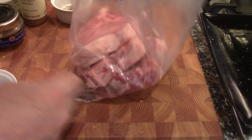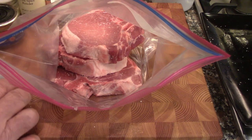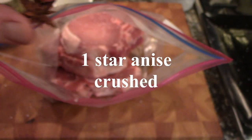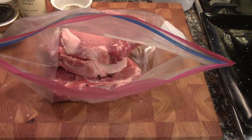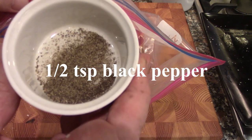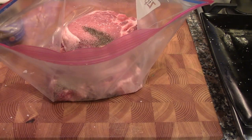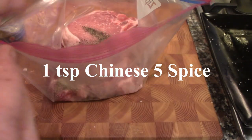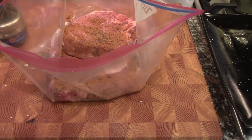We're going to put in some star anise — here it is crushed. It looks like a star and has a licorice flavor. Then half a teaspoon of black pepper, and some Chinese five spice, which has anise, cinnamon, and other flavors.